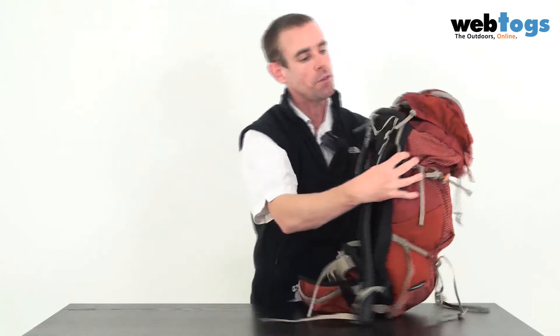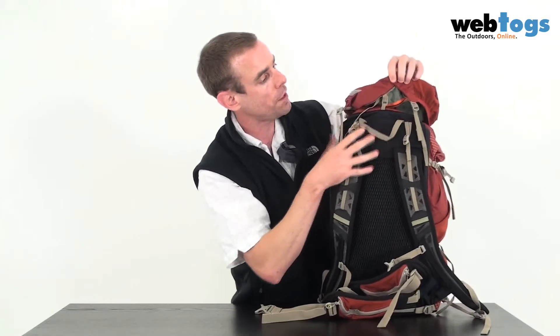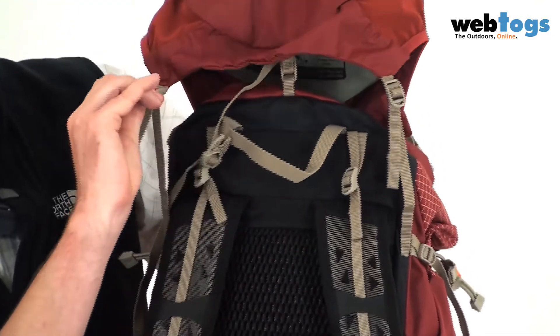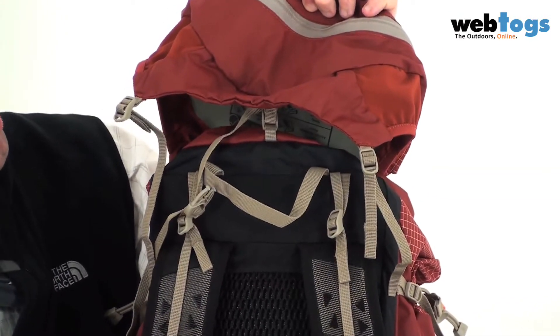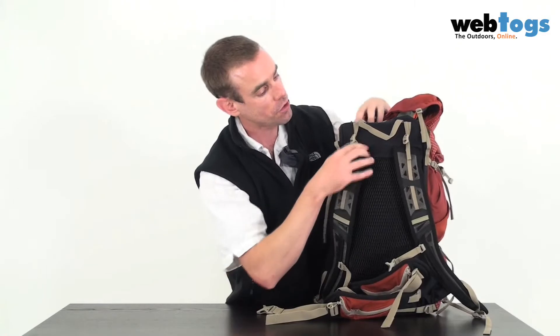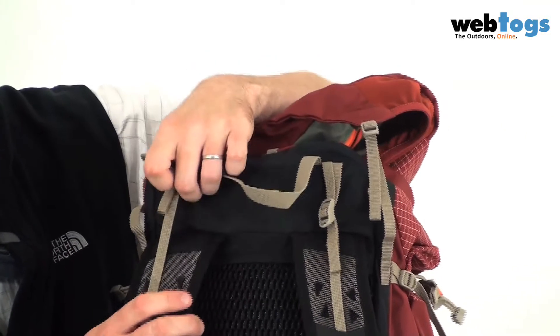Closing this and swinging around to the back — the top lid of the rucksack can actually extend, as you can see here, and it's completely removable if you wanted to save a little bit of weight. You've also got adjusters here that pull the load closer to your back or further away, depending on what's more comfortable.